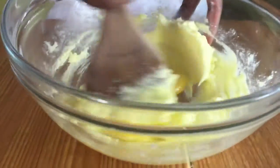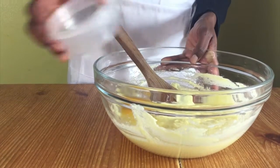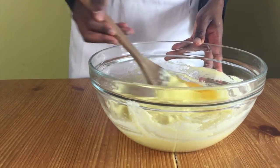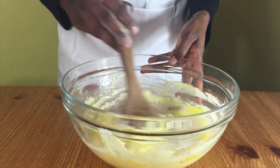Add in your eggs one at a time and mix well between each egg added. When you add in the last egg it will look a bit curdled. This is absolutely fine but if you want to you can add a bit of flour to it and mix it.